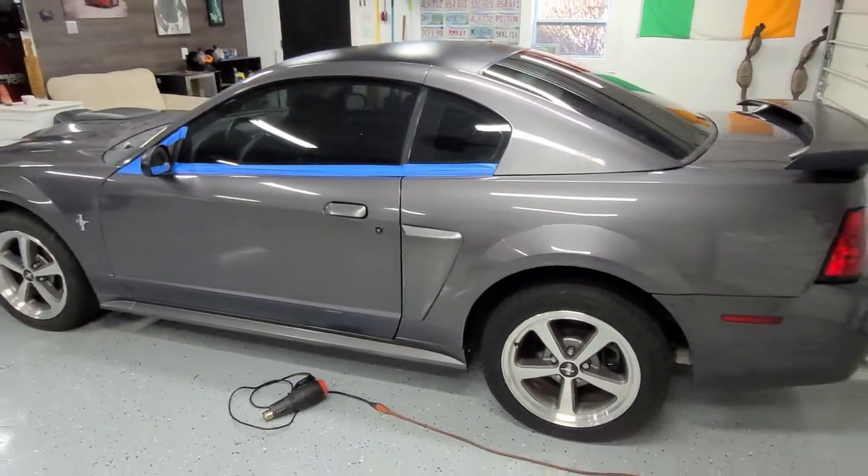So I think what we'll start with today is getting the headlights out and wiping the car down with a panel wipe I like to use called Car Pro Eraser. It's basically some form of isopropyl alcohol that removes any sort of wax or anything that would interfere with the way that the polish and compounds are going to work on the car. So we'll get the whole car wiped down since it was dirty from Bondo dusting and everything.